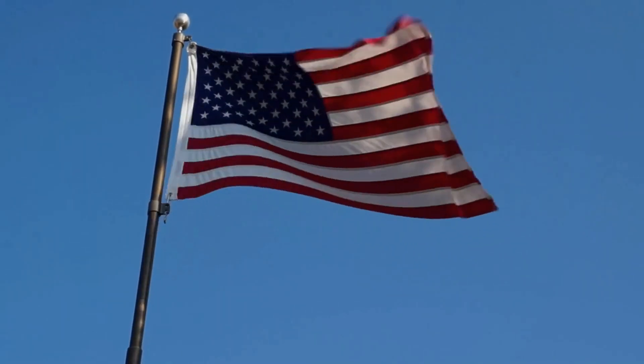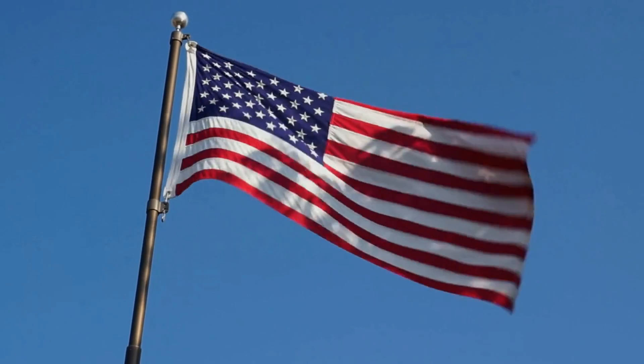Another thing to keep in mind is that if you decide to buy Diamond Trump Bugs and if you don't like it for any reason at all, they will give you all your money back with no questions asked. But let's be honest, you'll love this commemorative Diamond Trump Bugs.